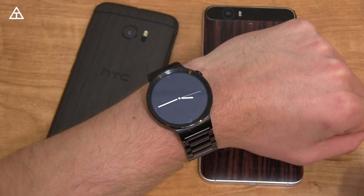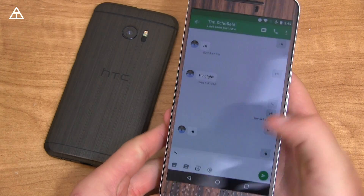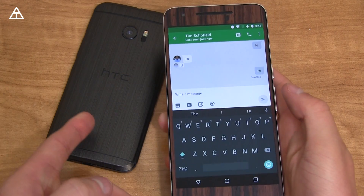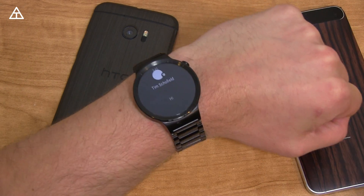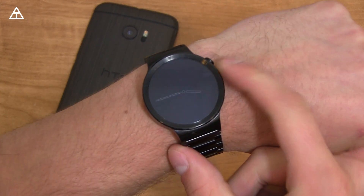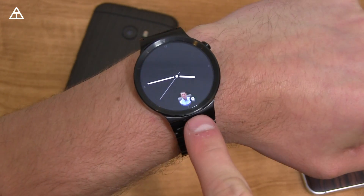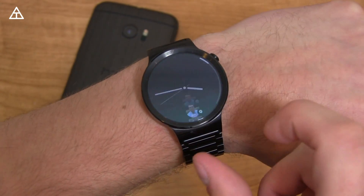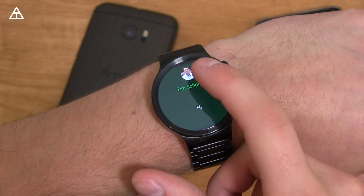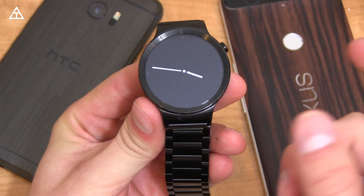Notifications on Android Wear 2.0 got a bit of an update, which is why I have my Nexus 6P here. I'm going to send myself a quick message from one account to another — it'll alert on my HTC 10 and then come through on the watch. It's a little buggy right now, looks a little skewed. There it is — it brings up a picture of me and lets you know it's there. Swiping up again shows the contact picture with a green background.